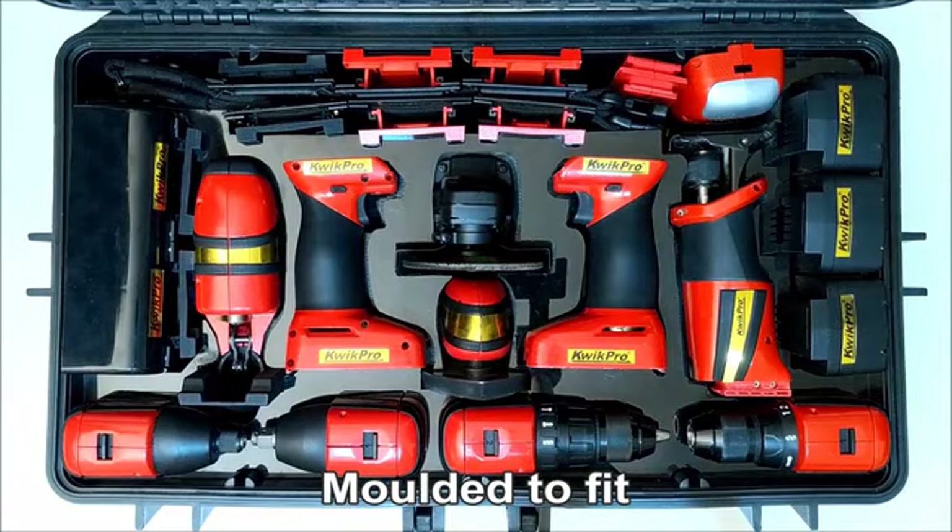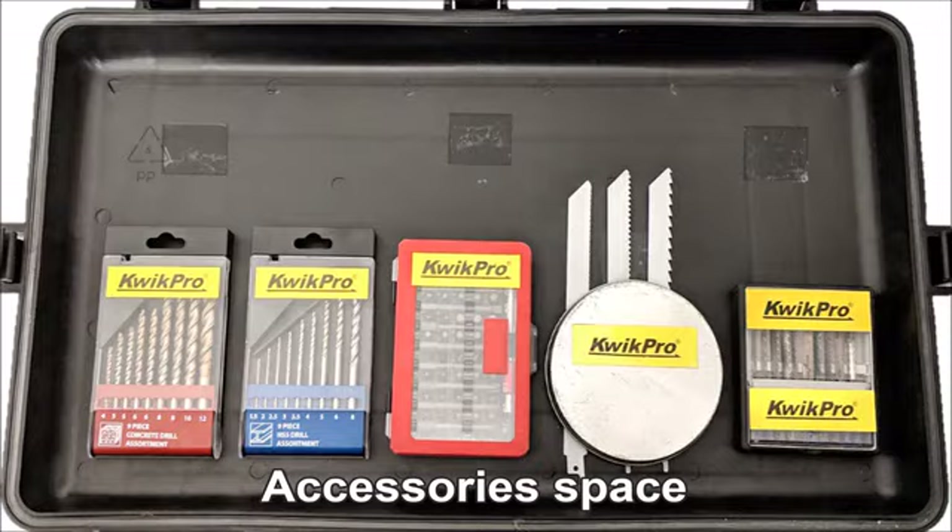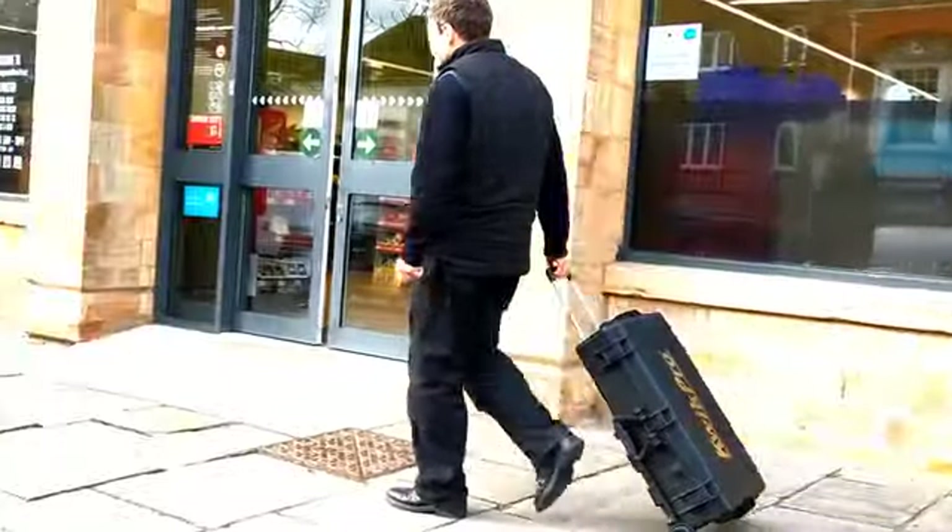To protect Quick Pro you can have a tough moulded case with space for accessories, and optionally for the larger case, an extending handle and wheels.